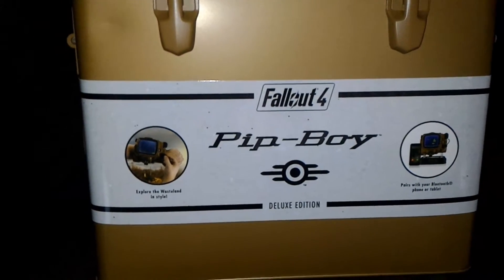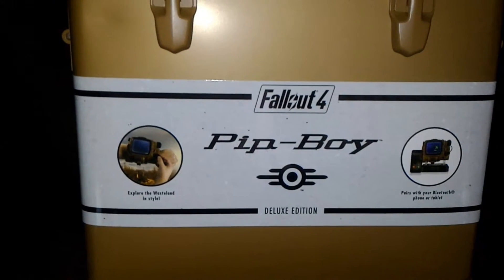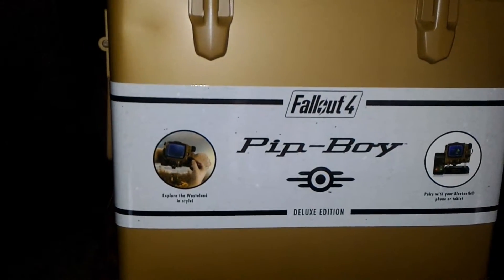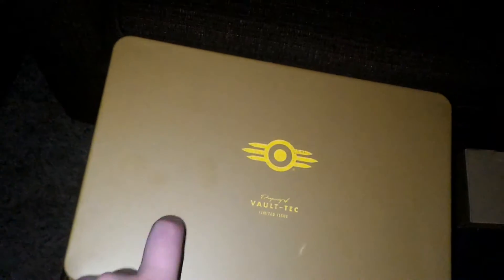As you can see: Pip-Boy Deluxe Edition — explore the wasteland in style. It pairs with your Bluetooth phone or tablet. This isn't like the other one where you run the whole thing off your phone — this is more like a smartwatch. You can take calls, look at text messages, things like that. Very simple boxing, I like it. It's metal.